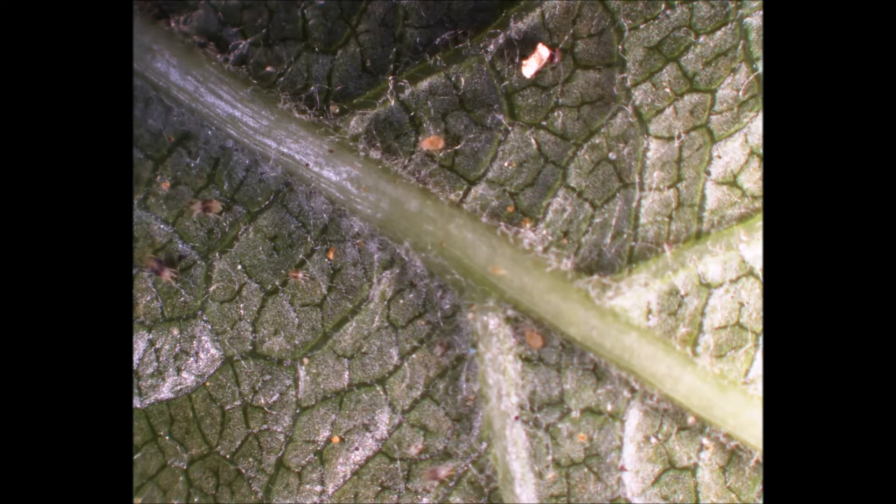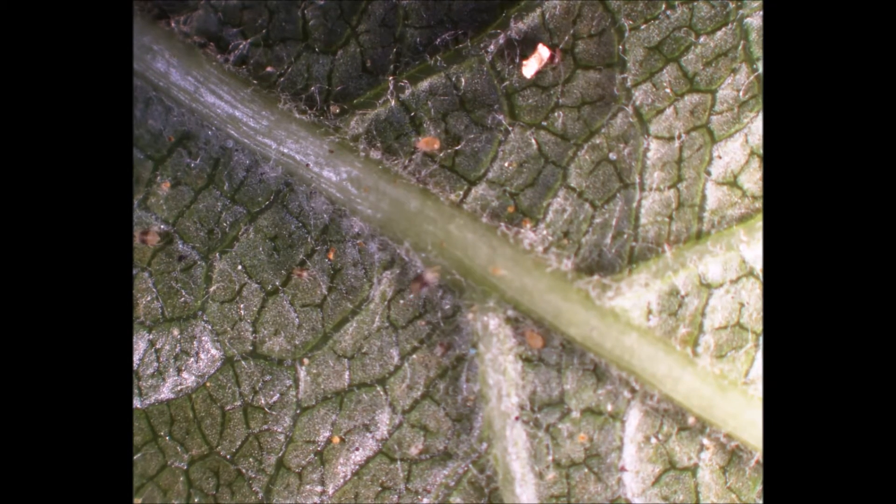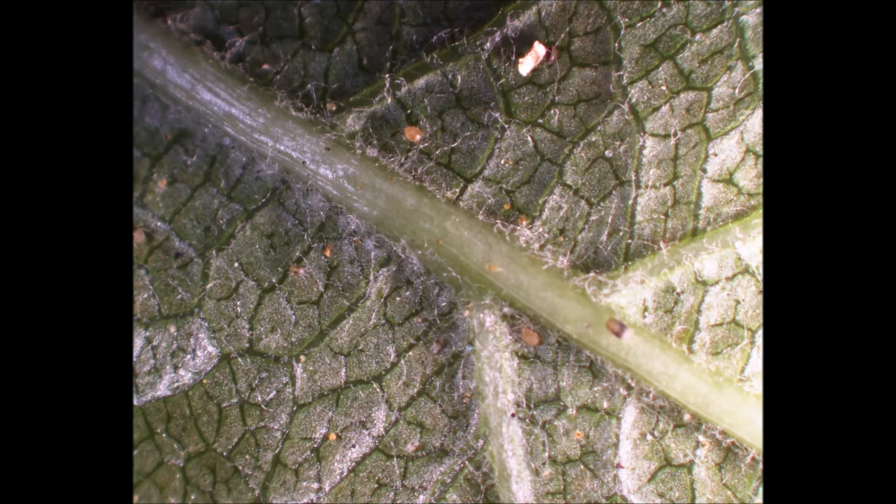On the surface of this leaf, you can see a very complicated ecosystem. You can see two adult female two-spotted spider mites crawling around on the surface, as well as two predatory phytoseid mites — the yellow teardrop-shaped mites — more or less at rest.